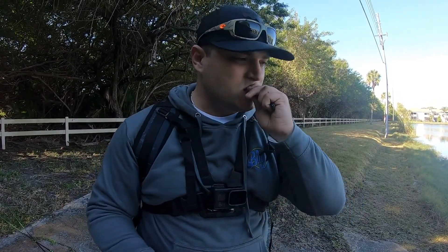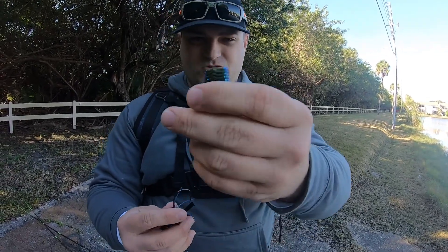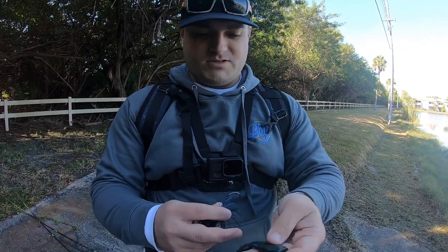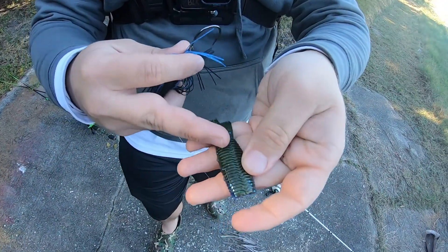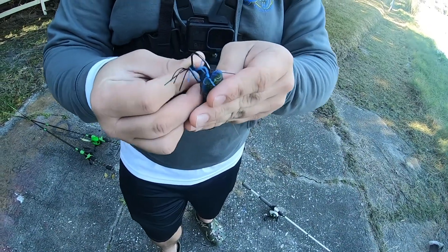I'm gonna bite this much off the tip. See, that's how much you want off. I don't want this part on the belly.